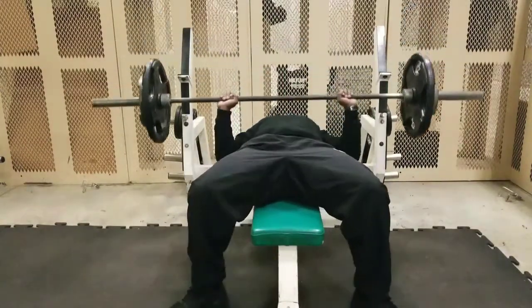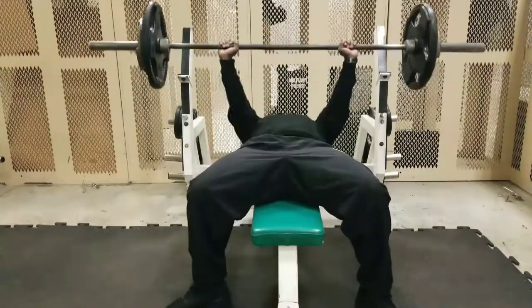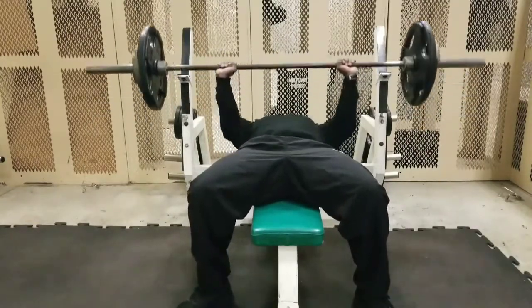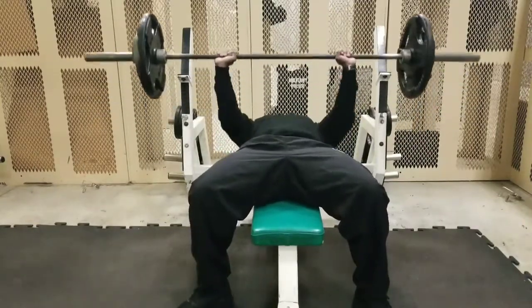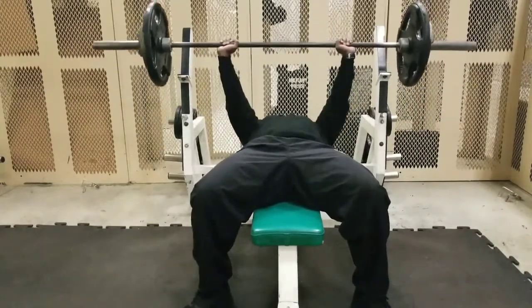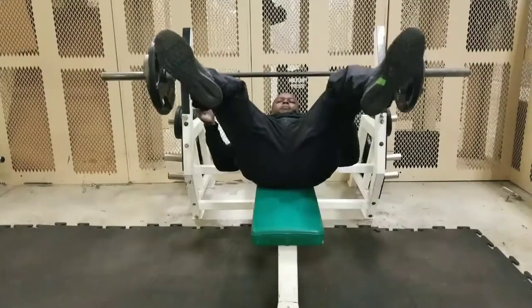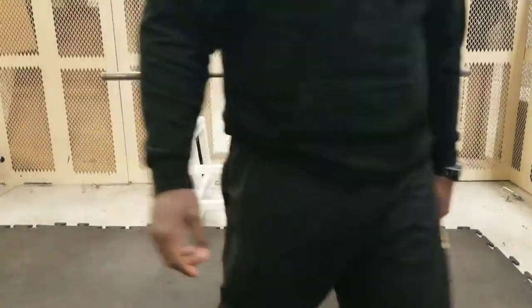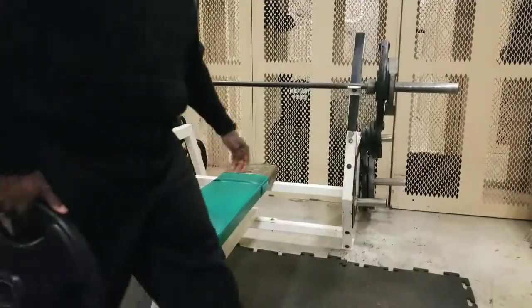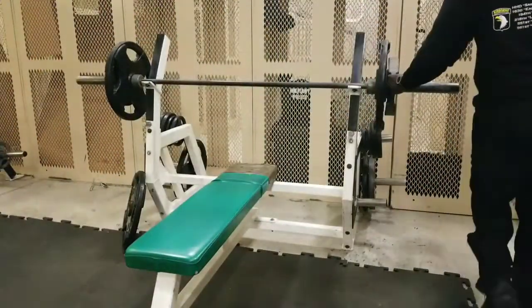You can see I'm working here with 185 — that's a 45 on each side with a 25 after that. Good first working set. I'm using higher reps now than I did before, so pretty good. Not heavy, not too light. I'm keeping it in the 8 to 10 rep range and trying to get it done.